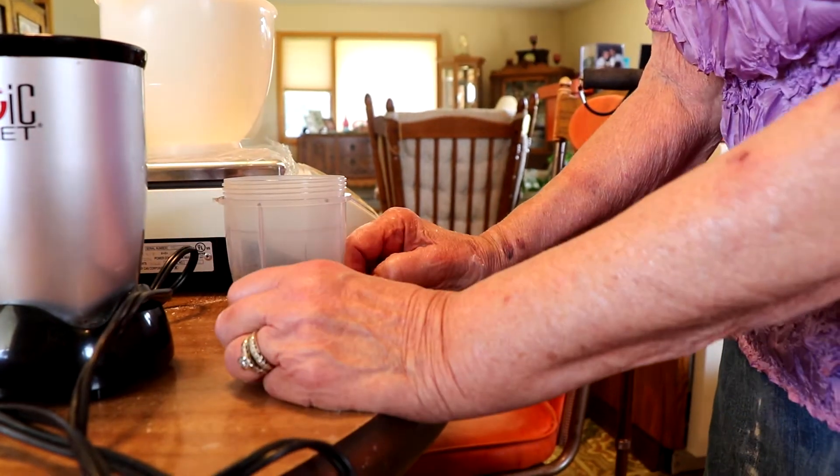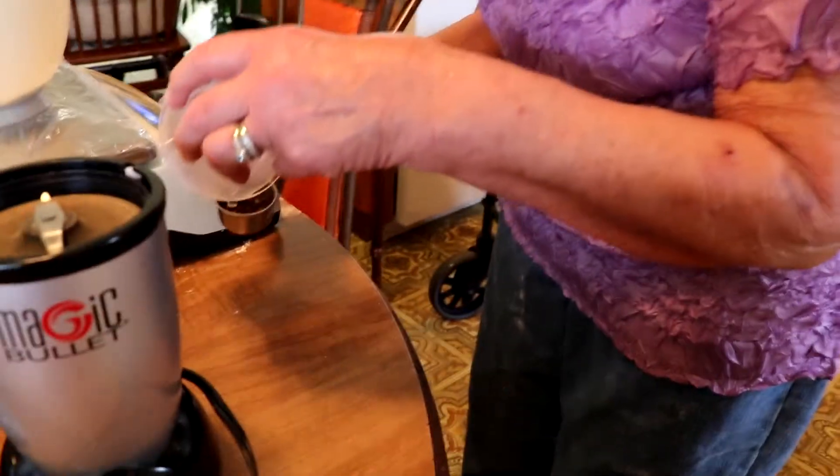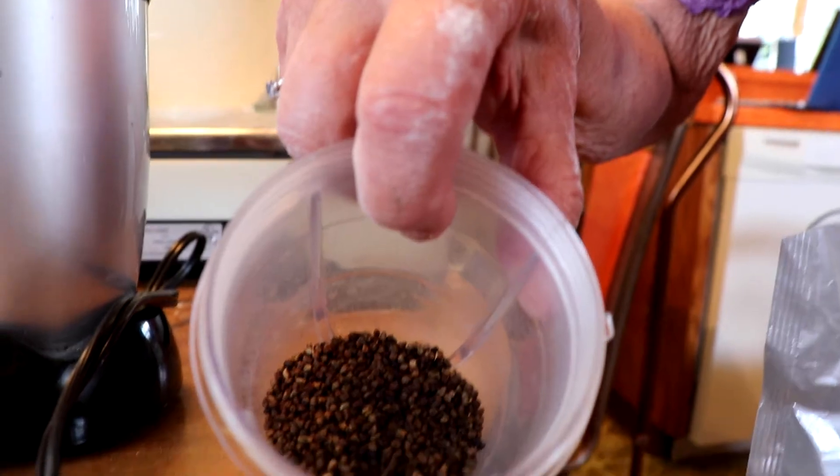Most recipes that I've seen only call for a teaspoon. I'll put that in there too, but for this one we'll have five tablespoons. Too bad they can't smell it.